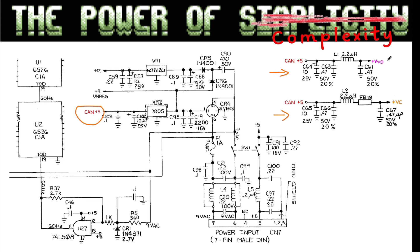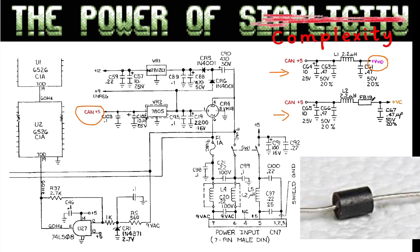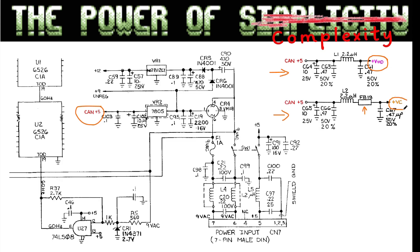One branch goes to the video mixer circuit. The other is a bit different in that it also has a ferrite bead to suppress additional noise, and this is the VC voltage — it goes to the video clock circuit that drives the CPU and other clocks. On the newer boards this is greatly simplified, but there are some leftovers of this on every C64 until you get to the short boards.